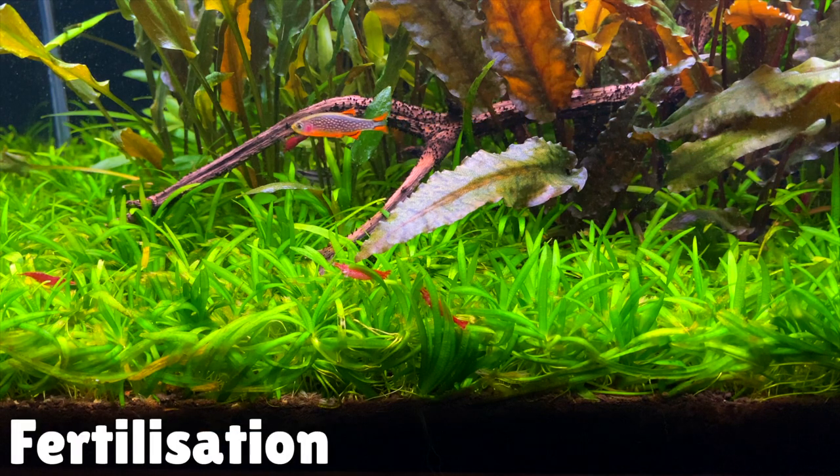For fertilisers I like to use Tropica's Specialised Nutrition. This fertiliser contains Nitrogen and Phosphorus, which is really good for fast-growing demanding plants like this. It also contains Iron and Manganese, which is really good for bringing out the greens in the plant. In my 45-litre planted tank I'm dosing 5 ml of this once a week and it seems to be doing the job well — I haven't seen any nutrient deficiencies. You might need to play around with dosing levels for your own aquarium to prevent any excess nutrients causing algae issues.